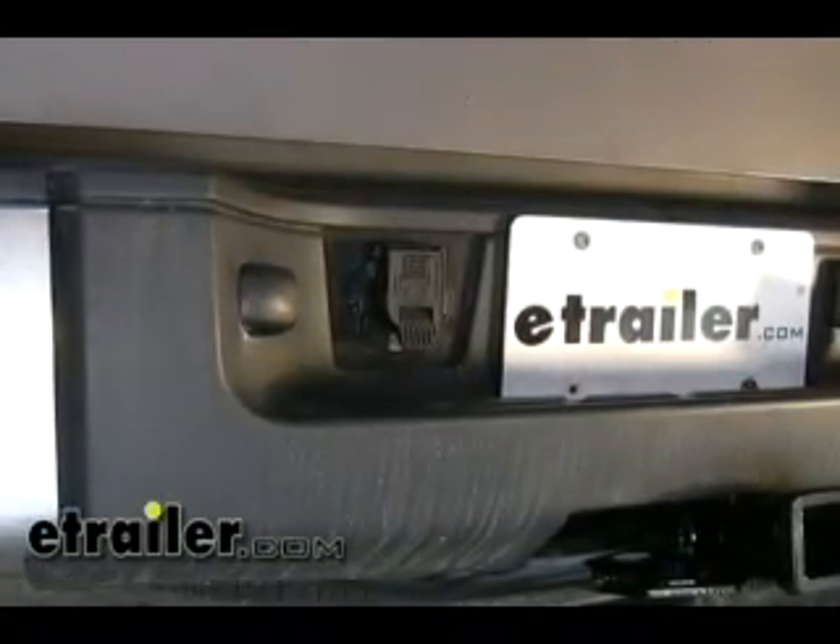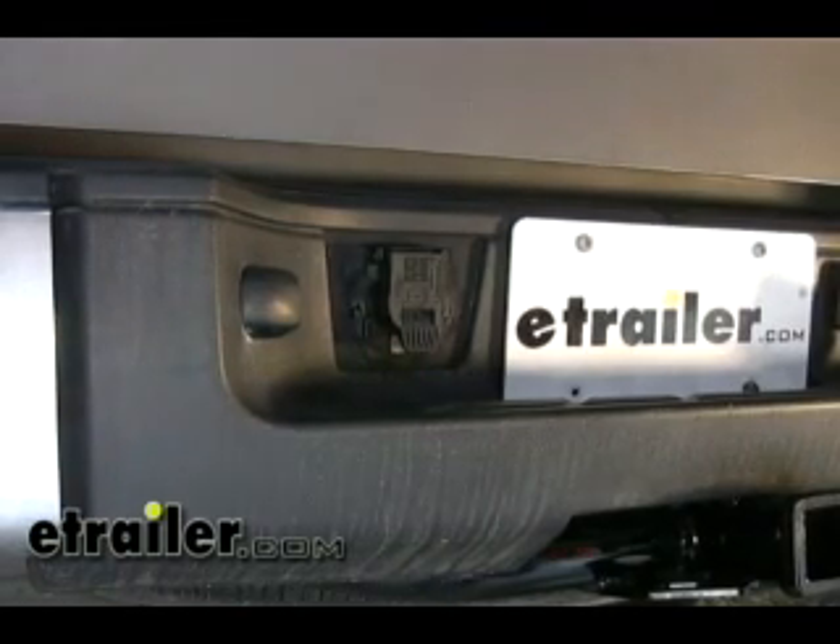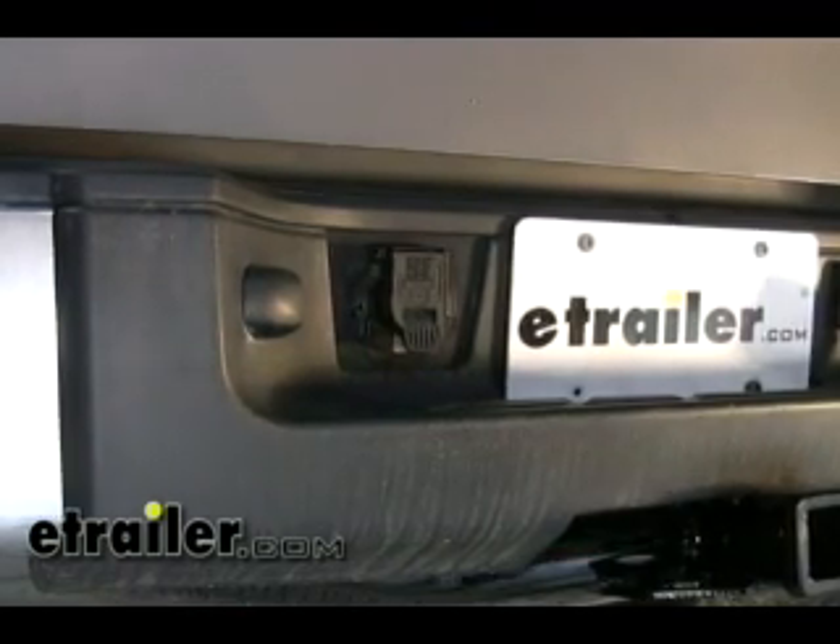And that's all there is to the installation. That will conclude the installation of part number PK-11916 on a 2008 Chevy pickup.